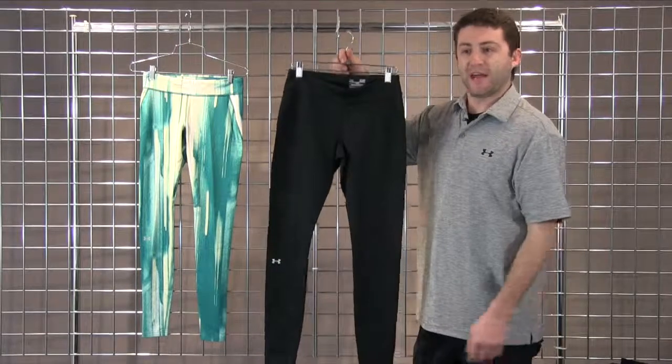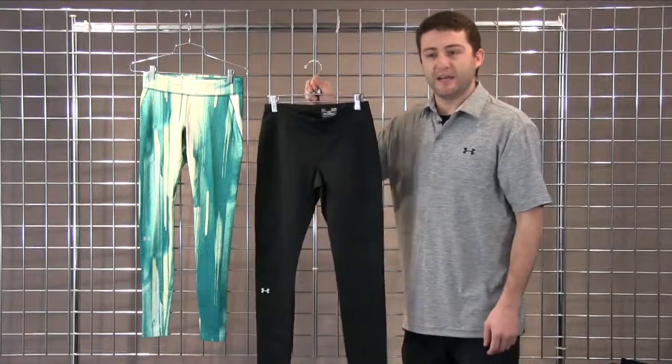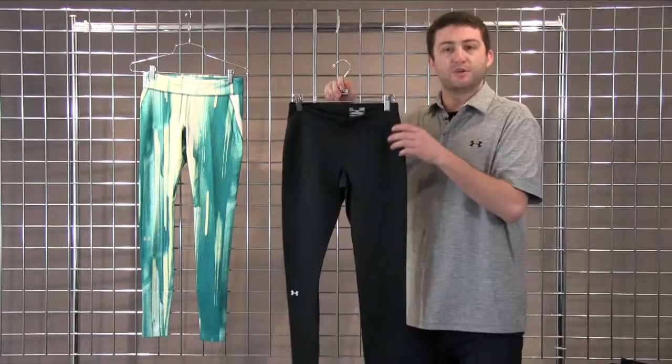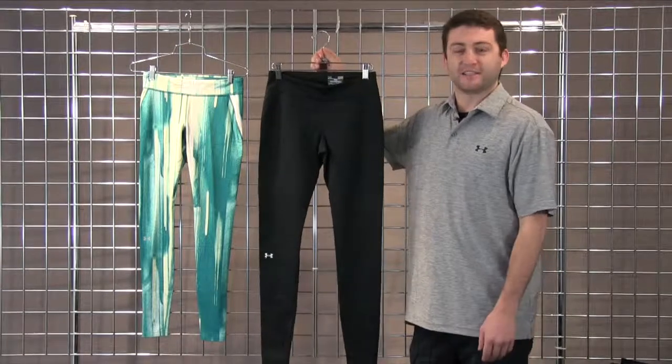This is going to be a fitted legging, poly-facing, back to our Cold Gear Infrared on the inside, which will give you additional warmth without any extra weight. A really great base layer piece for on the mountain to keep you super warm, but can also be worn as a nice transitional legging throughout town and even to your yoga classes if you'd like.